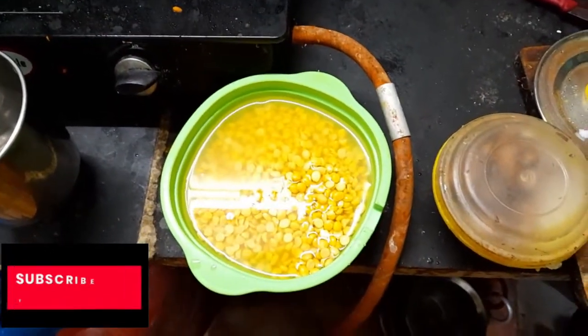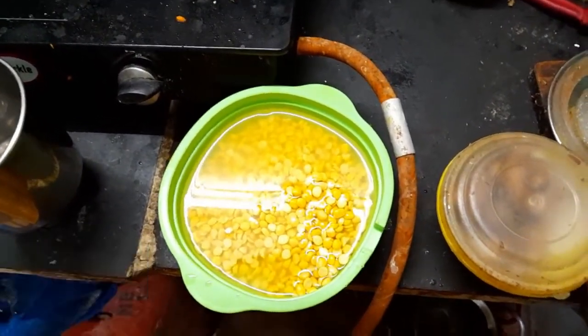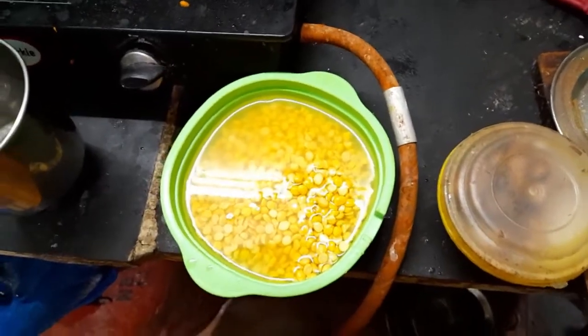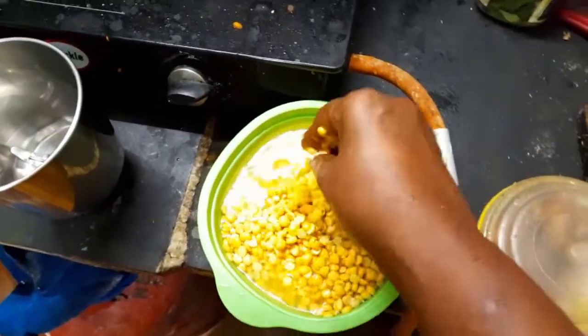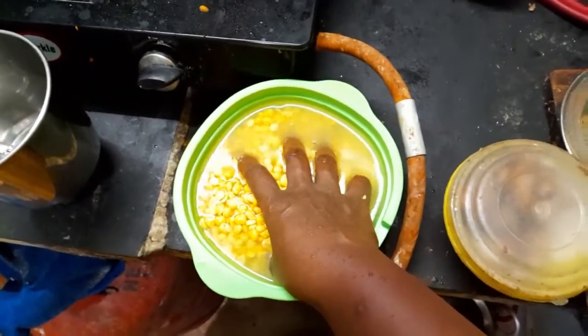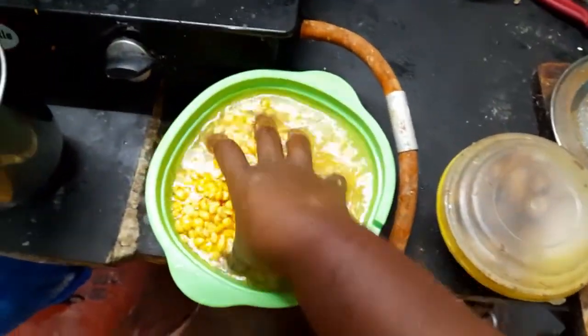Hello friends, welcome to your channel. I will tell you how I will cook this. My name is... and I will show you how I cook it.